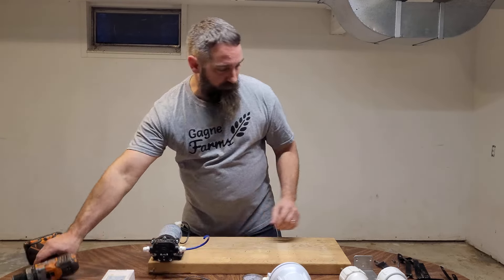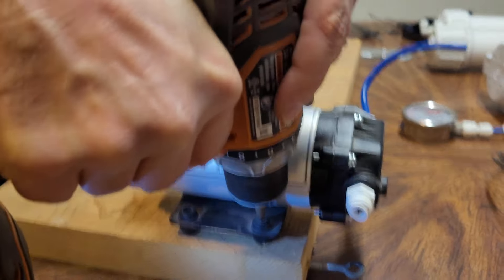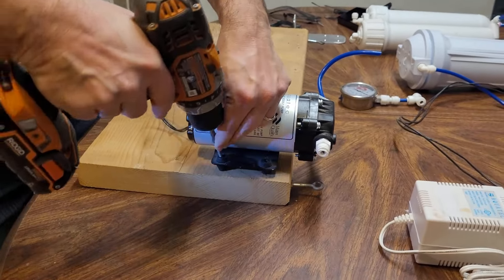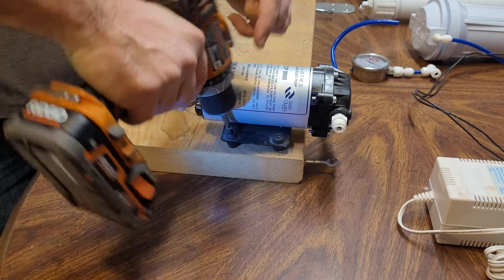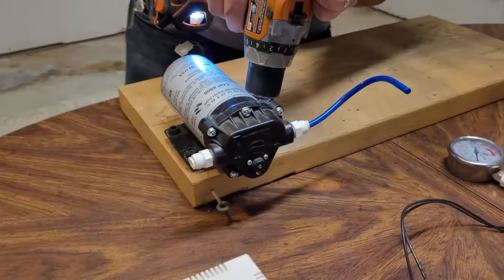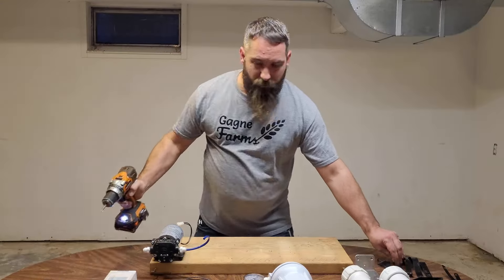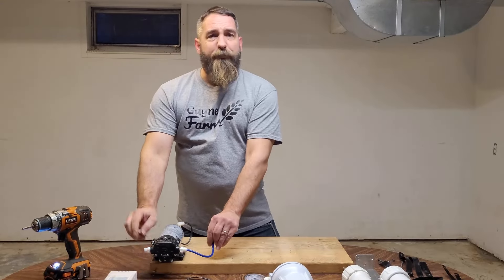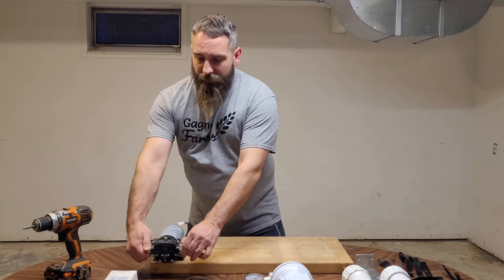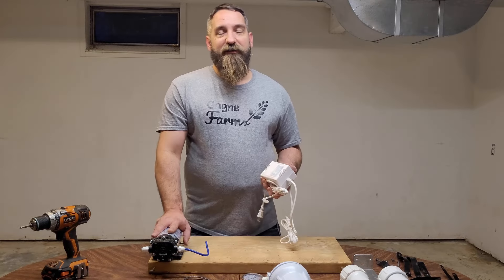We're just going to mount this down here. Got a couple screws. I've already put all my press lock fittings into my RO membranes, my filter, my pump — so that's already on there. I've been using this system; like I said, this is more of an upgrade. Now we've got our Aquatech pump fastened down.